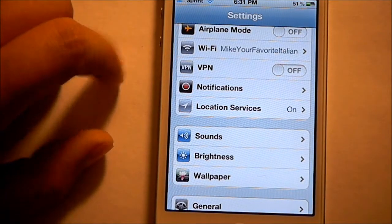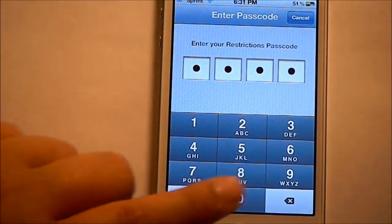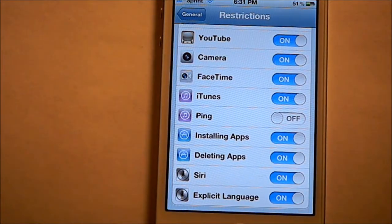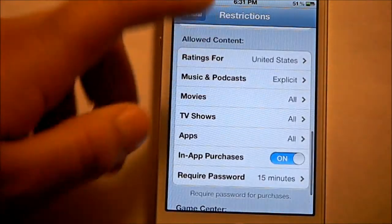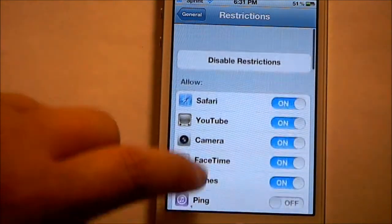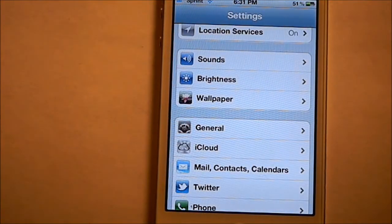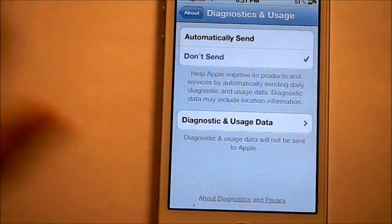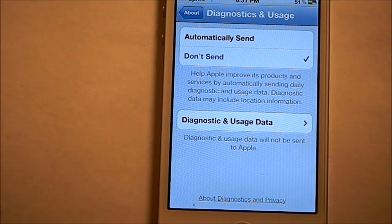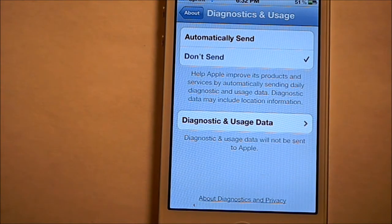You can also go into Settings, then General, then scroll down to Restrictions. You can disable Ping, because that uses a lot of battery. And disable things you don't want — especially if you're a parent, you can use this to not allow your kids to do or use some things, so it's pretty good. Another thing you can do is go into Settings, then General, then About and scroll down to Diagnostics and Usage, and select Don't Send. Because whenever something like an app crashes, it automatically sends that diagnostic to Apple and it's always looking for those — so that saves a lot of battery life.